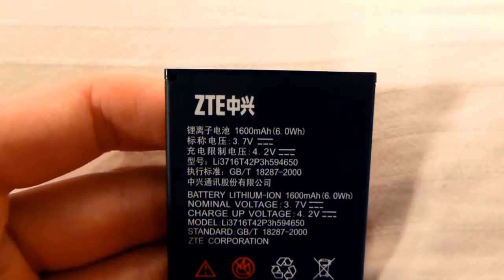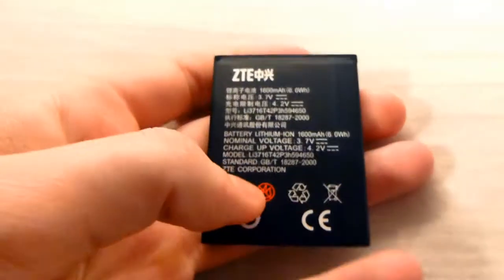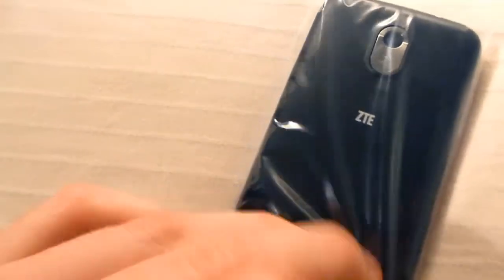You also get one battery at 1600 milliamp hours, which should be okay for battery life. I don't think it's too power-hungry — it's running a single-core Cortex A5, so it shouldn't pull too much battery in use.